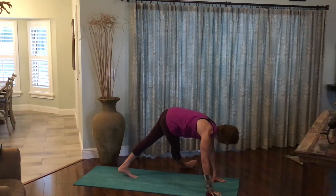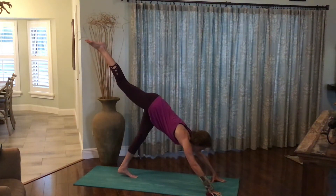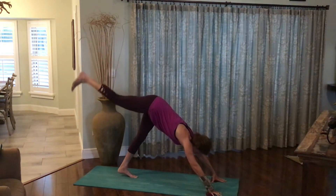Using breath, breathing here. Pull the knee back towards the chest. Exhale, that leg back up to the sky. And then return the foot to the earth.